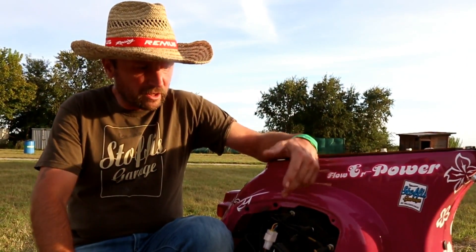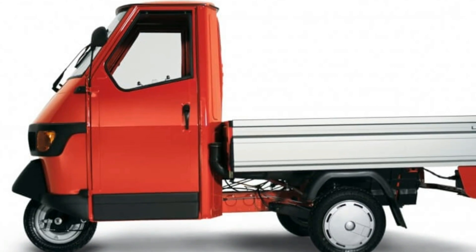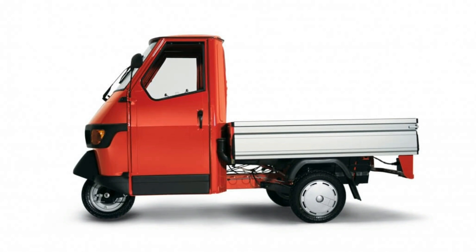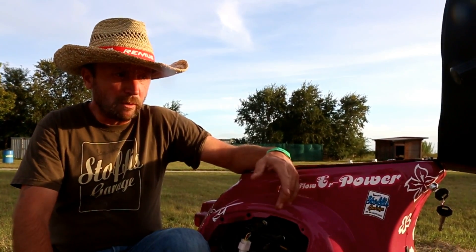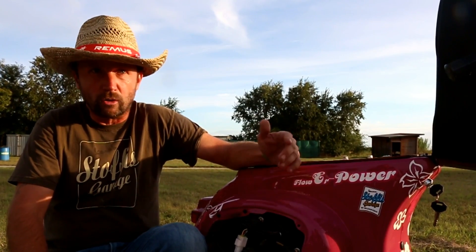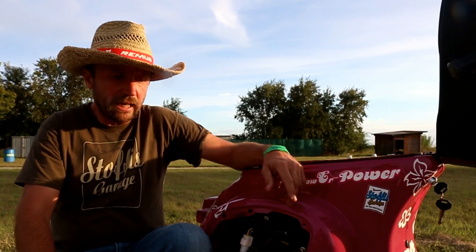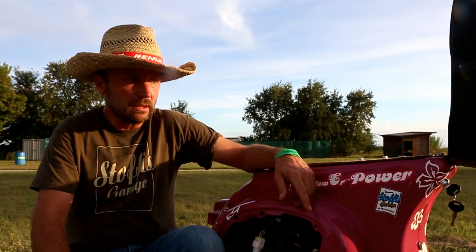For the future, we're starting now to do an APE freewheeler because it has nearly the same engine, which is also very important. The APE freewheelers are not allowed to go inside the cities in Italy, Austria, and Germany because of the exhaust fumes. So probably there is a market for it. And the next thing will be a large frame Vespa, PX, and then probably a Lambretta.